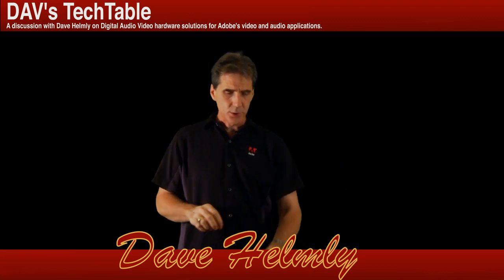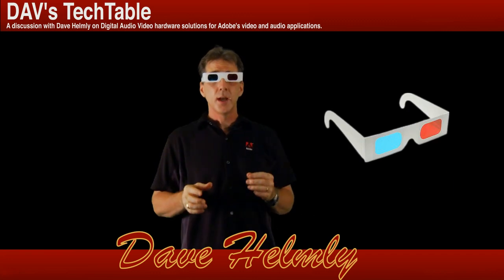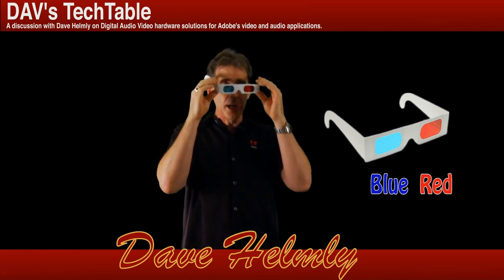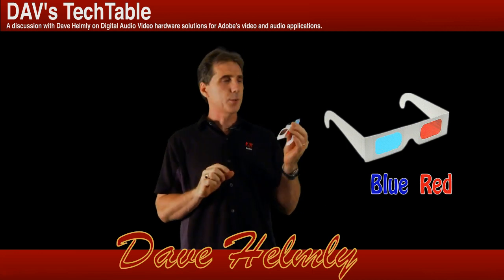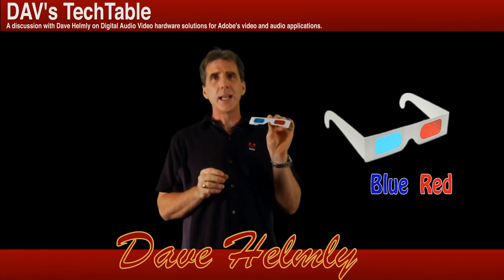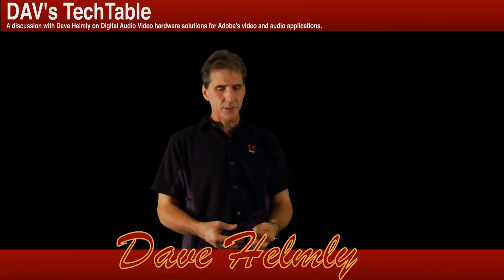Some of the first glasses you might have been exposed to are these red and blue glasses. Not only do you look like an idiot with this 1950s technology, but they really don't give you that great of an image. It's okay for aligning things, but your color gets pretty washed out. Your edges actually look pretty good, but they're kind of dated and there are better solutions out there as far as colored glasses go.